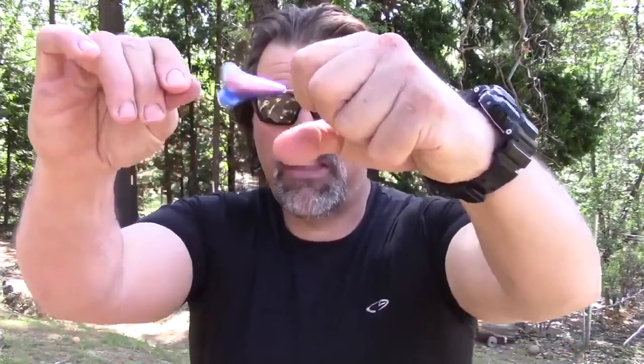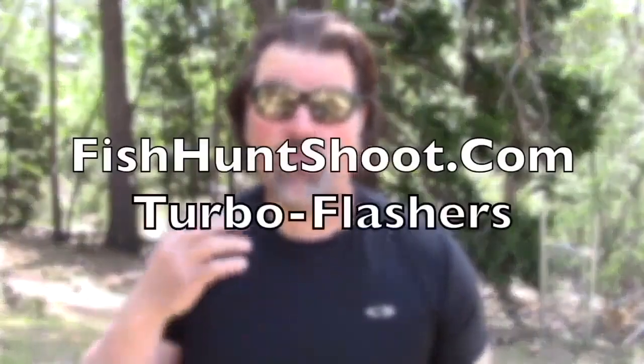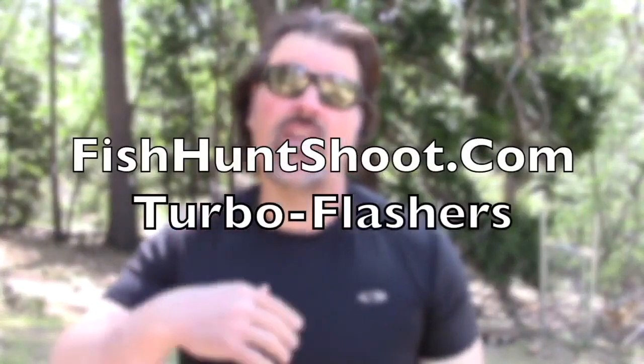Howdy folks, Kel Kellogg here. I'll keep this short. That fish you just saw me catch came on a micro mini fly paired with a Turbo Flasher — the rainbow pattern. I've had a lot of guys reaching out asking when turbo flashers would be back in stock because we've been sold out for a while. We have Turbo Flasher kits once again available in the fishhuntshoot.com store. We'll probably sell out again. I'll order more — it's a bit of a process.